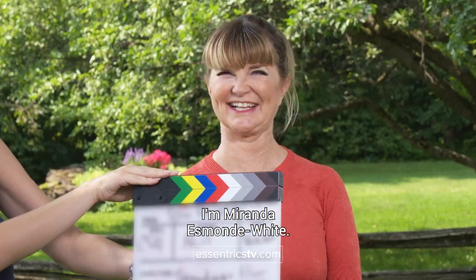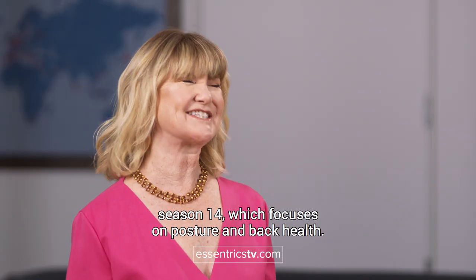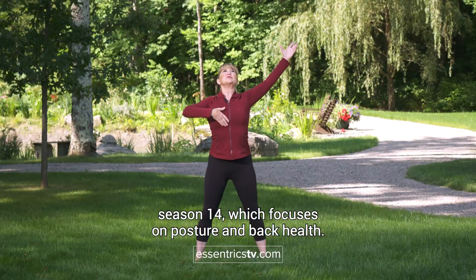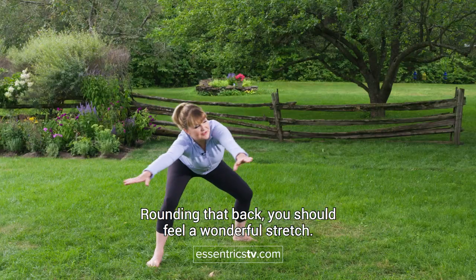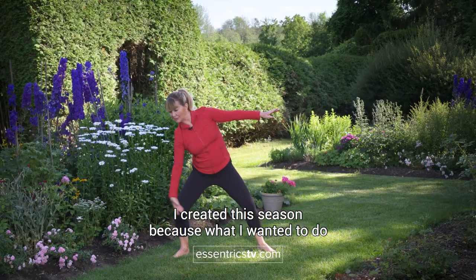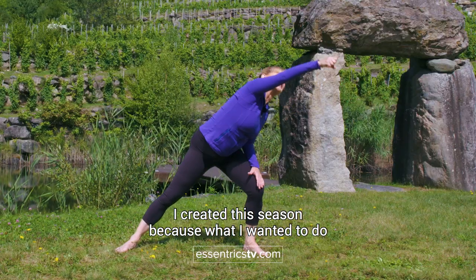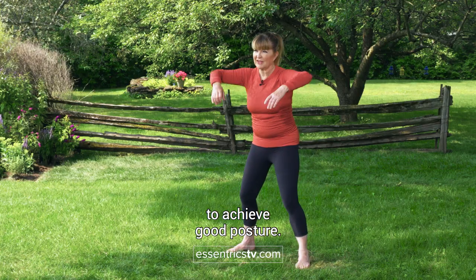I'm Miranda Esmond-White. I'd like to introduce you to the next Classical Stretch series, Season 14, which focuses on posture and back health. I created this season because what I wanted to do is actually focus on all that's required to achieve good posture.